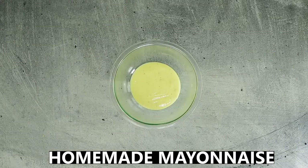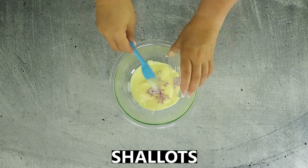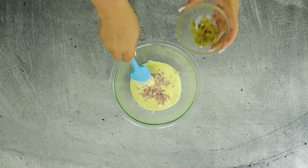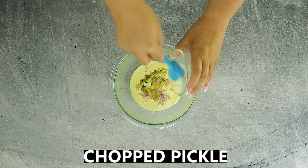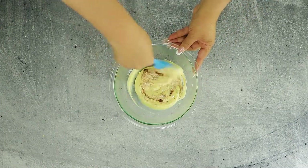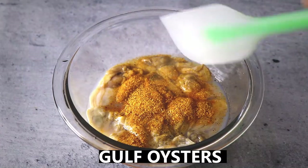In a bowl, combine the homemade mayonnaise with some chopped shallots, some chopped pickle — your choice of flavor, these are bread and butter pickles — and some ground cayenne. Mix together until incorporated, then cover and refrigerate until ready to use.